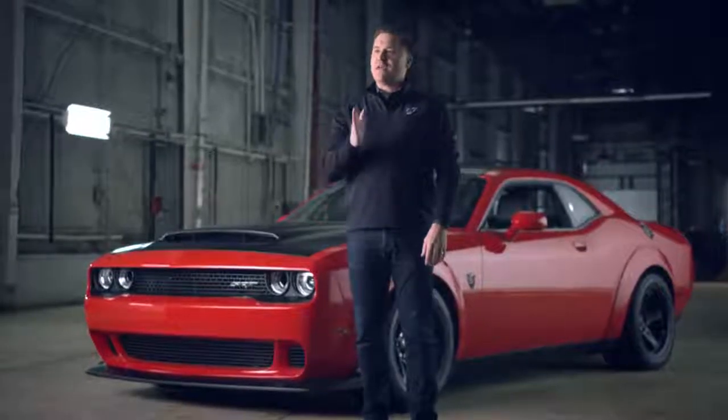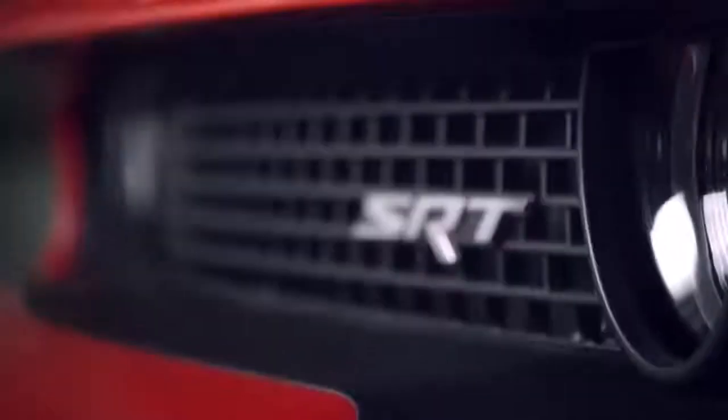All of those things that make it a dedicated drag car, all of those things that make it awesome on the strip — you can completely modify. You can make this car as comfortable or as crazy as you want it to be.